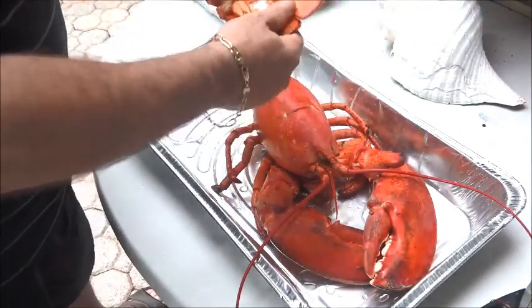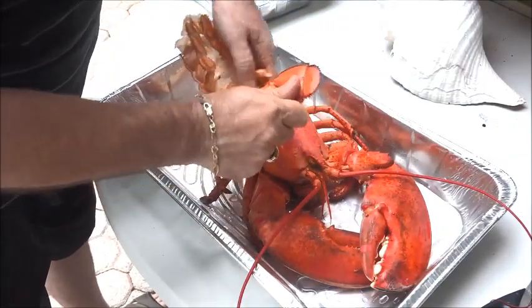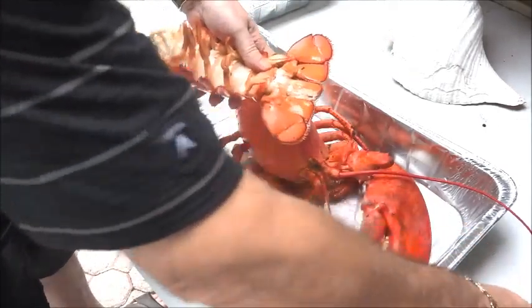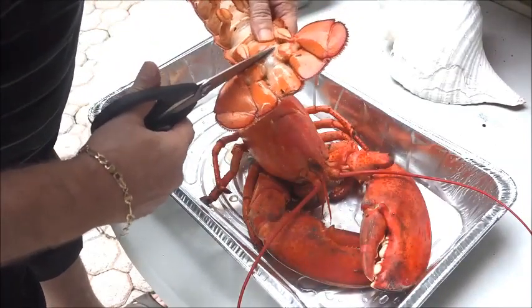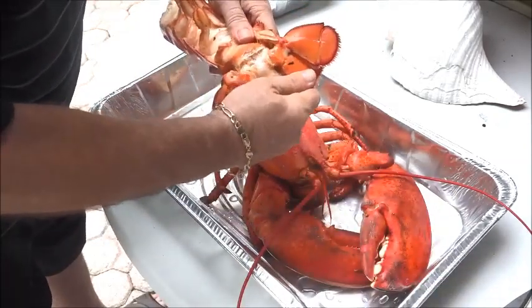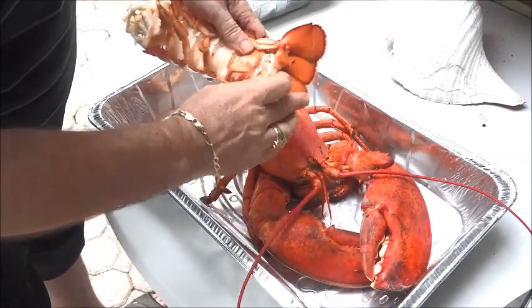What we're gonna do is we're gonna kind of break the tail — the back end of it — carefully. You might even want to cut it a little bit because this is also going to be glued again, and we don't want to break it completely off. We just want to get that meat out of the tail, and you'll see it right there.